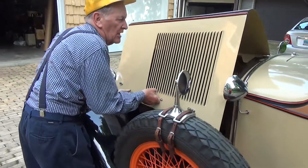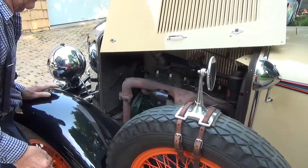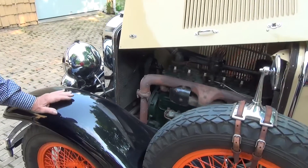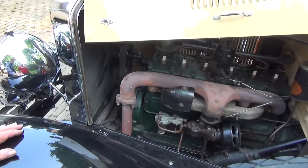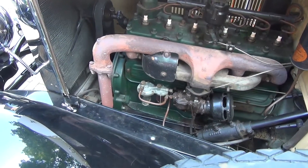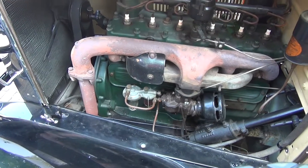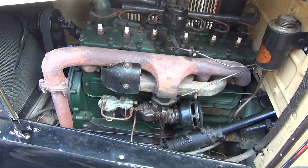I had all kinds of things to say before I turned the camera on. There it is. It's got hydraulic brakes — first year. That's it, 4-speed transmission.